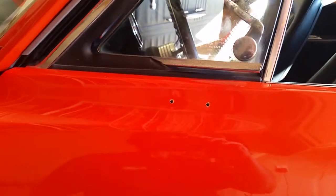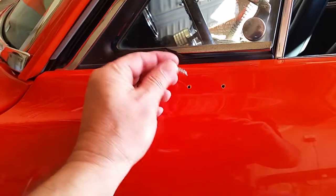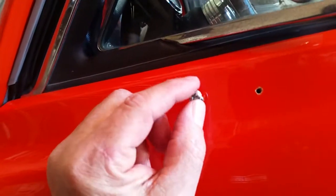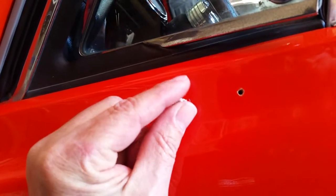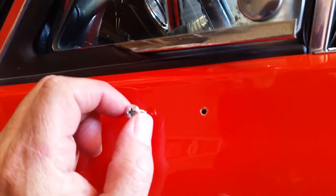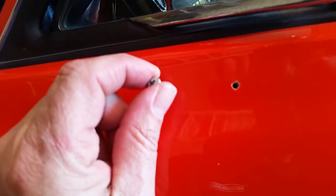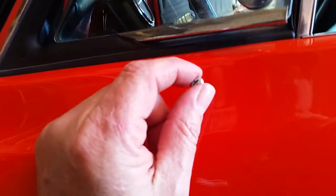I got the holes drilled, and I got them a little smaller than I want — I kind of did a pilot hole. These are the screws that came with it. I think I might drill it one size bigger. The last thing I want to do is start drilling that in there and have it damage the paint or crack it. So I might go just a slightly bigger drill bit, but I don't want it too big because then it's going to get loose and that'll be a disaster.